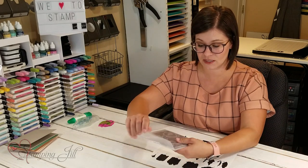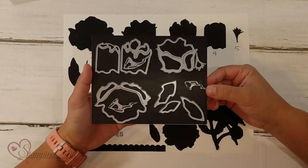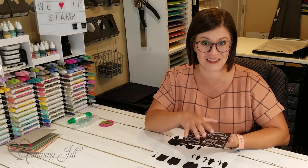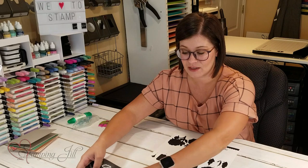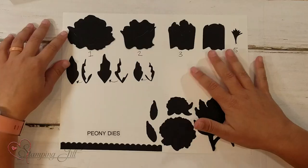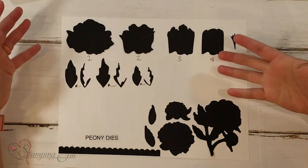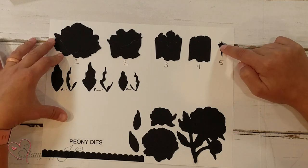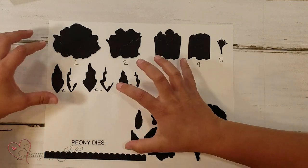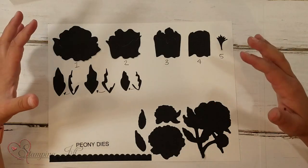When I first got this and opened it, there were all these pieces and I thought, how on earth does this make a flower? It just confused me. There aren't real instructions included with the actual dies, so I wanted to give you a little guidance so that when you decide to get this — because it's so beautiful — your experience will be a little bit easier too.